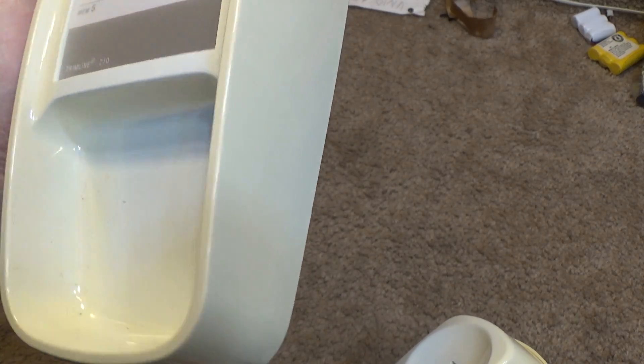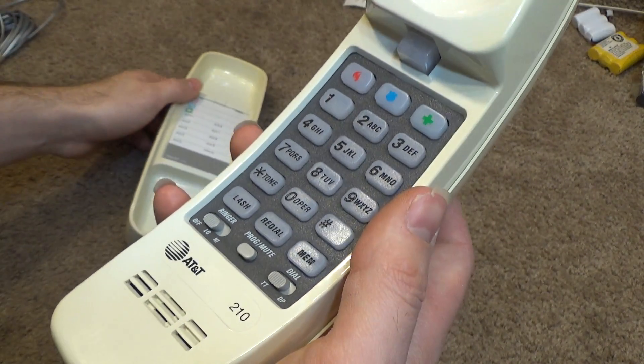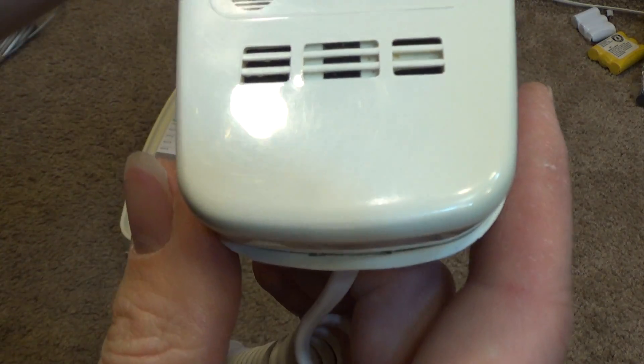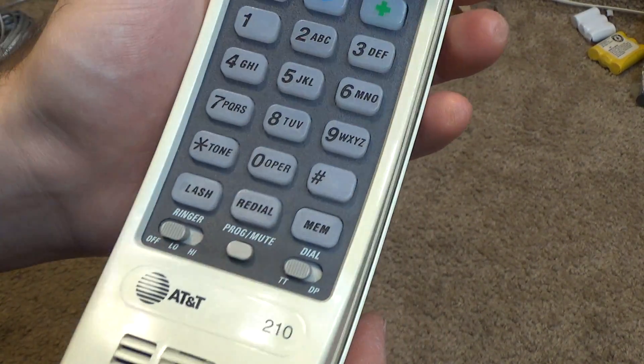It is in really good condition aside from that. The memory tag is still there, and there is some wear on the bottom of the handset on the top where it hits the cradle, but nothing abnormal. It is quite clean.